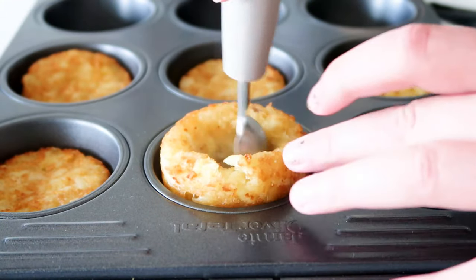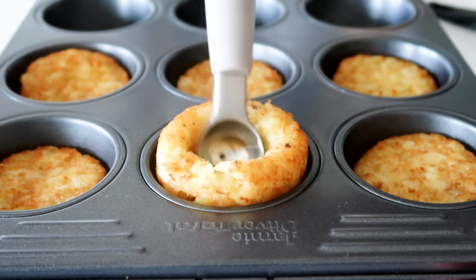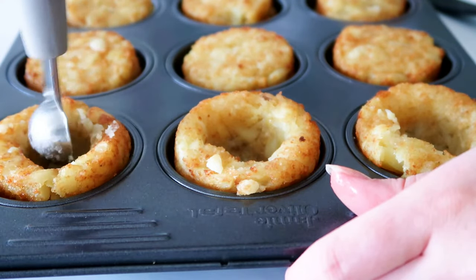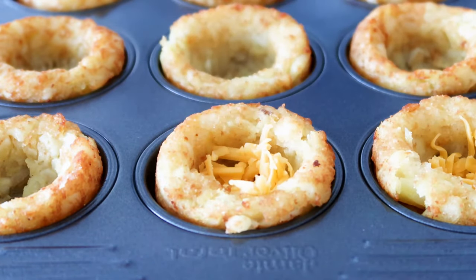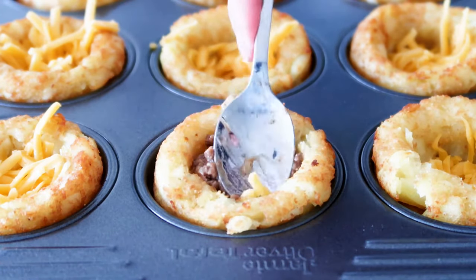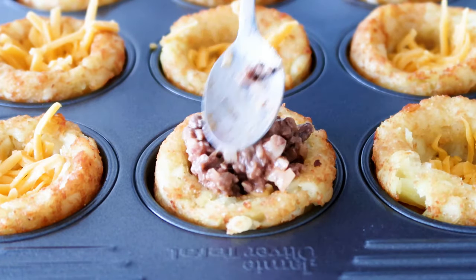If you are using tater tots, just take about a handful — 3 to 5 pieces — and kind of smush them together so they are completely closed in there but there is enough room for the filling. I'm going to add some cheddar to the bottom, then add the meat mix and press it down, and add some cheddar on top as well.